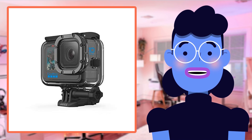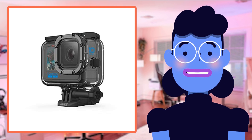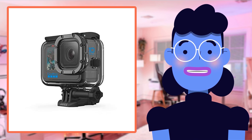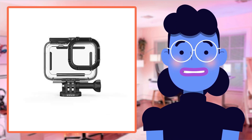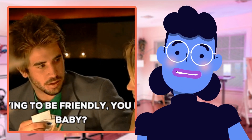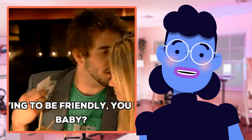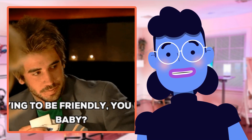Another potential competitor is the Yard water-resistant case, which also provides reliable water resistance with diverse mounting positions at an affordable price point. However, unlike GoPro's housing — which maintains absolute firmware effectiveness while allowing vibrant advanced features like TimeWarp 3.0 — these alternatives, priced between $15 to $30, often skimp on quality materials, causing poor image results in comparison tests, especially in low-lighting situations.